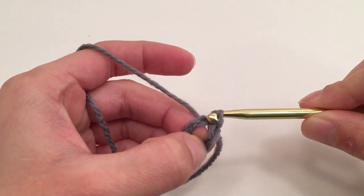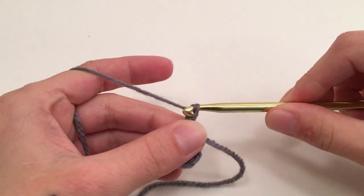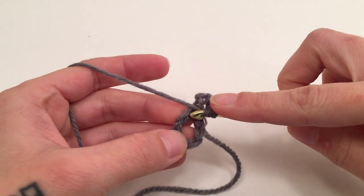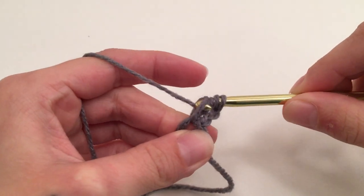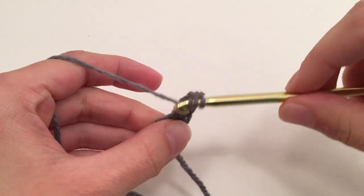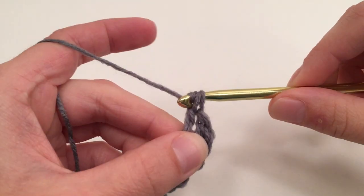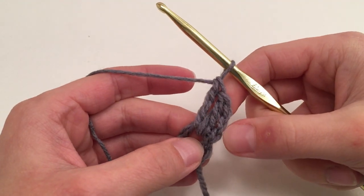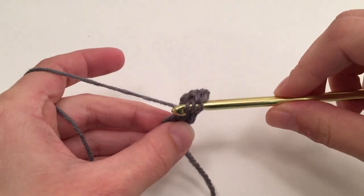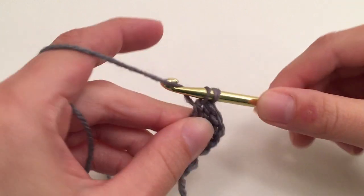Slip stitch into that first stitch and pull it tight. We are now going to chain three, which does not count as a stitch, and then we are going to triple crochet around this ring that we just made, for a total of 24 triple crochets — not including this beginning chain three. I now have two triple crochets around my ring and I'm going to go on to triple crochet 22 more times for a total of 24.